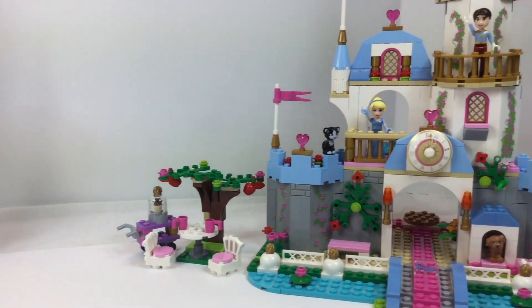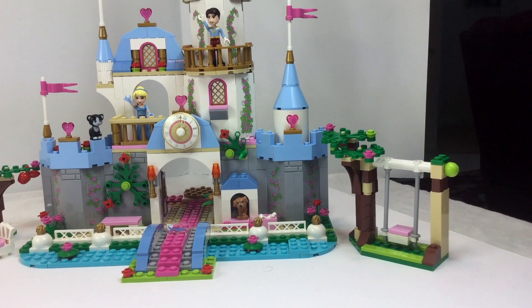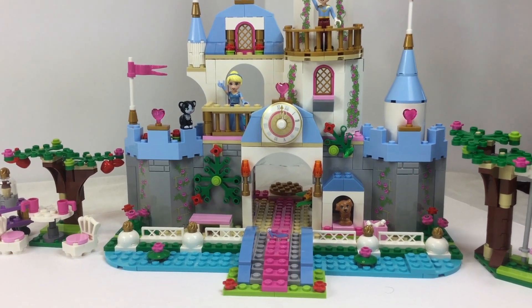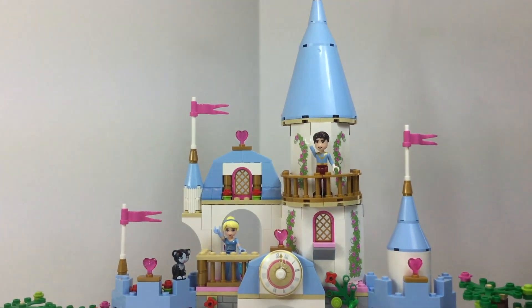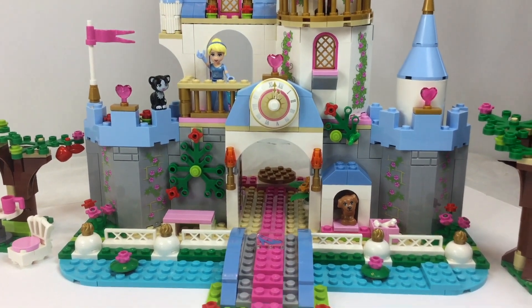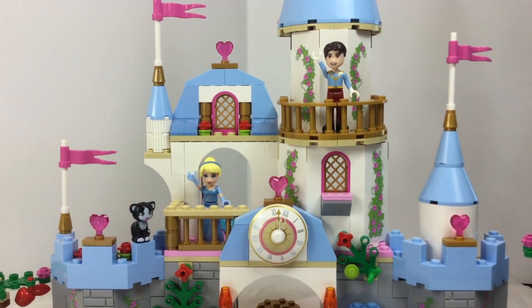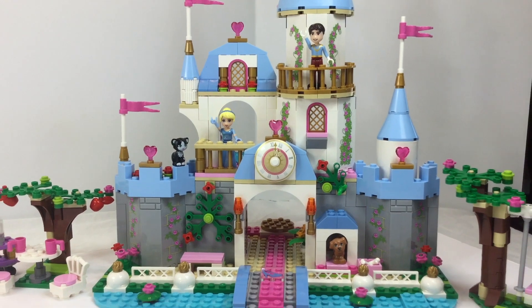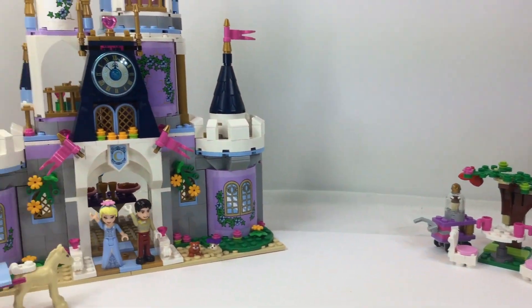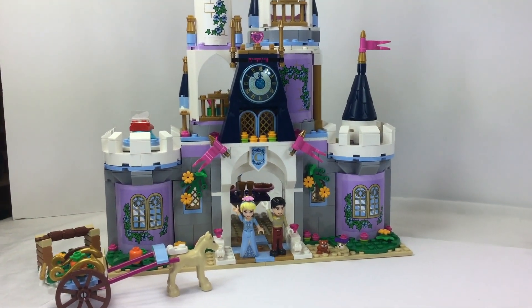Now let's look at the older Cinderella's Romantic Castle — romantic because that's where they met. It has the swing, the apple tree, a stairway walking up into the castle, and a water feature with lily pads. When you look up, the pennants look like lollipop sticks — I don't really like that look. The newer section looks better. There's more room on the balconies in this set, and it comes with Sylvester the cat and Bruno the dog, which is a nice touch.